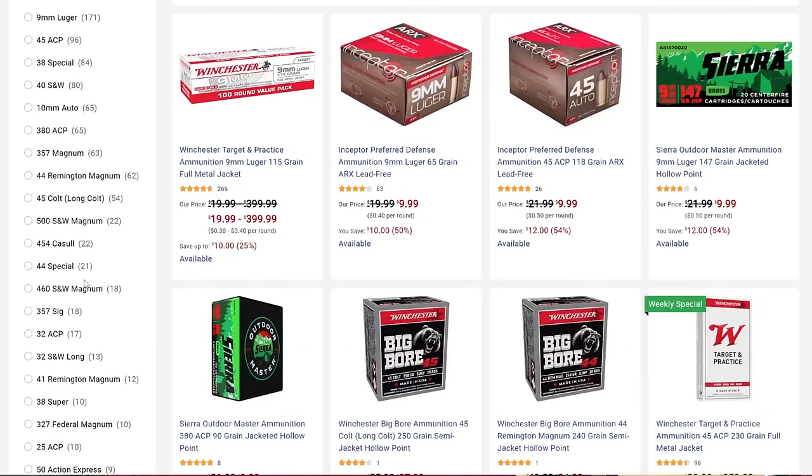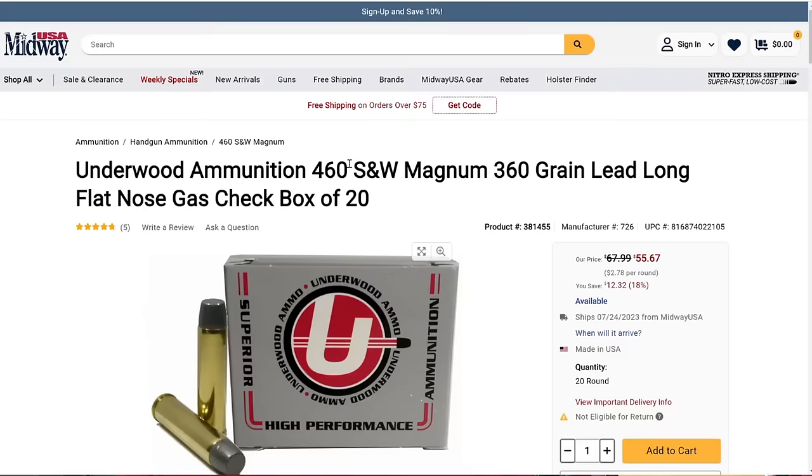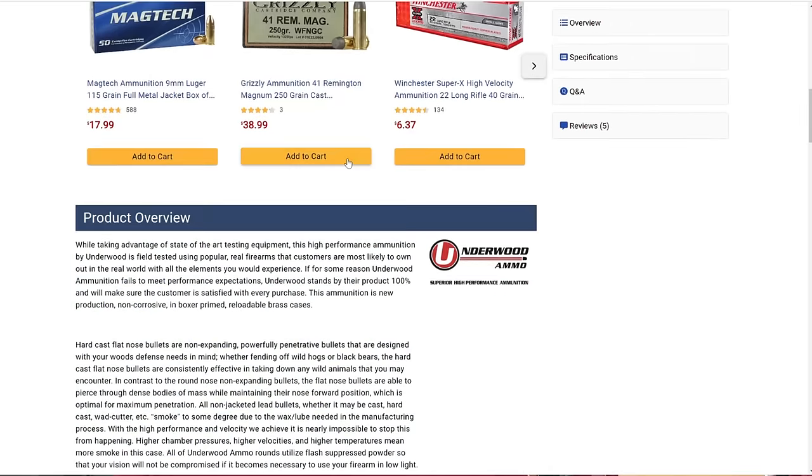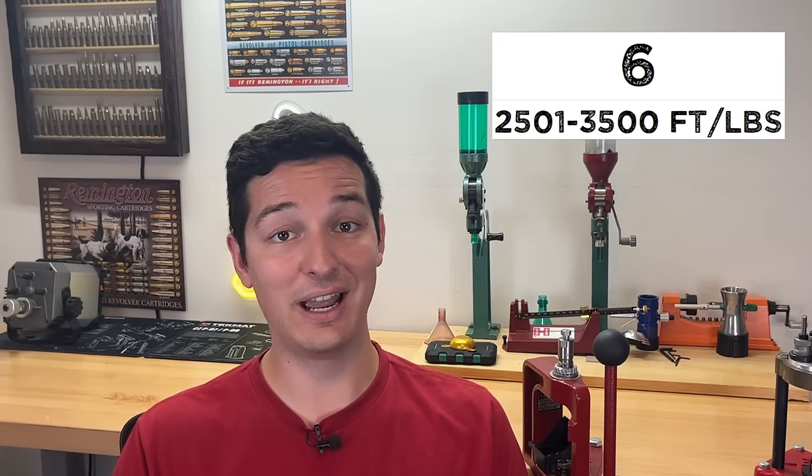With great power comes great responsibility, and the 460 Smith & Wesson definitely has some power. Looking over all 18 loads currently listed on Midway, the most powerful one is a 360-grain Underwood load producing 2,860 foot-pounds. 2,860 foot-pounds — that's slightly more powerful than the 500 Smith & Wesson load I found previously, which places the 460 Smith & Wesson at a power score of 6 out of 10. That is absolutely insane for a handgun.